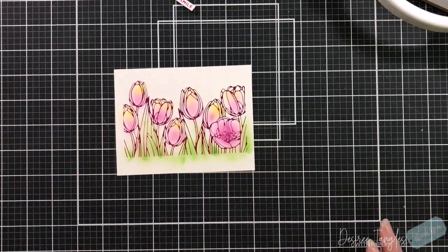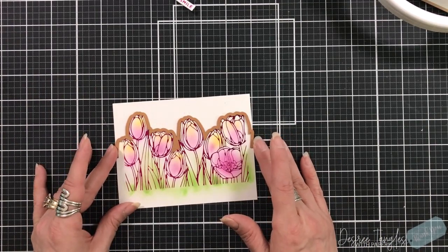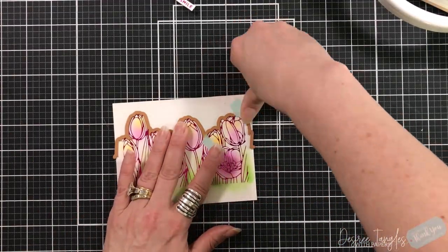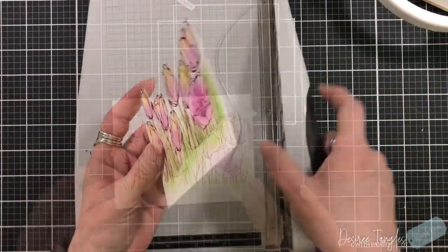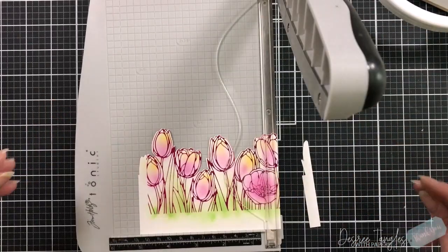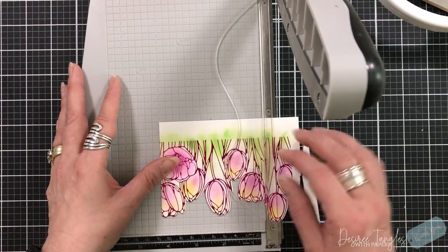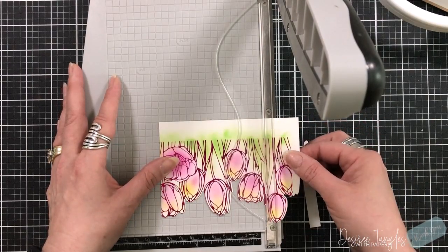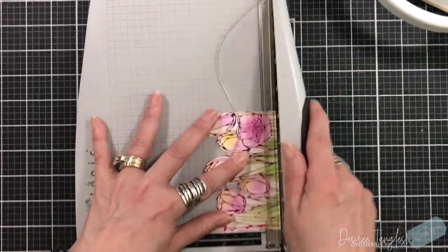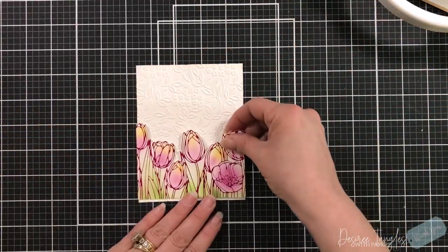Now that I have the coloring done, I'm going to trim it down, but first I want to die cut it. This Glimmer Club kit actually comes with the die edge, and you can see it goes across a five and a half card piece. I'm going to line up across the top to make sure I'm straight, trim this to be four and a quarter, and then trim off that edge. I love the fact that when you die cut it, it goes right up to that glimmer line — which is beautiful.